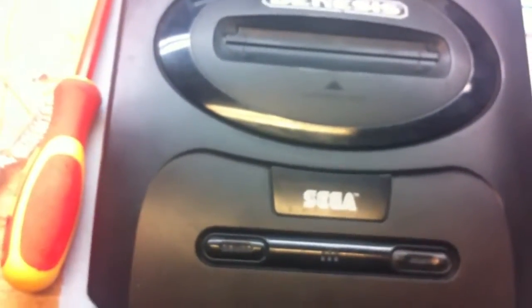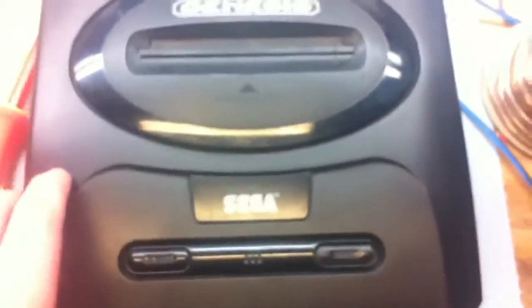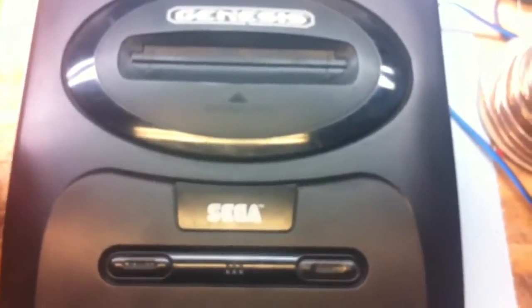Some solder — again, Radio Shack and Fry's Electronics. A soldering iron, which are pretty cheap, anywhere from $20 to $40. I'd pitch in a couple extra dollars and go for a nicer one. And, of course, a Sega Genesis.